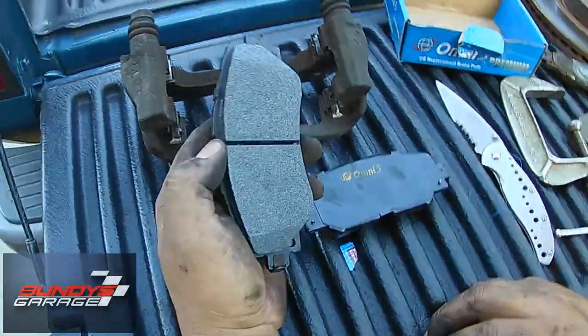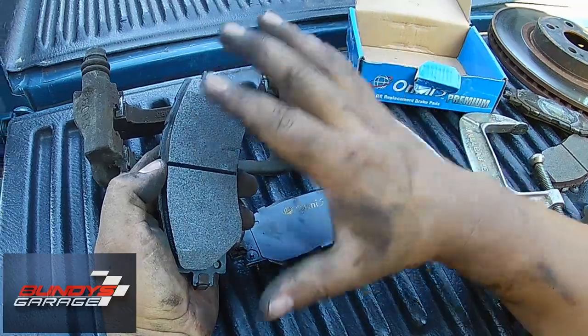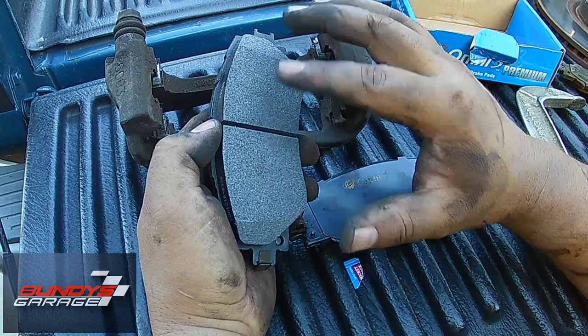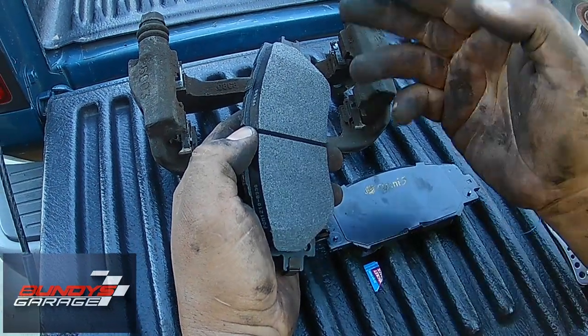One thing you don't want to do — I've seen guys on other YouTube videos where they have dirty hands like I have right here and they touch all this whole surface, your brake surface area. Don't touch that. Don't get your greasy paws all over that — keep it as clean as you can.